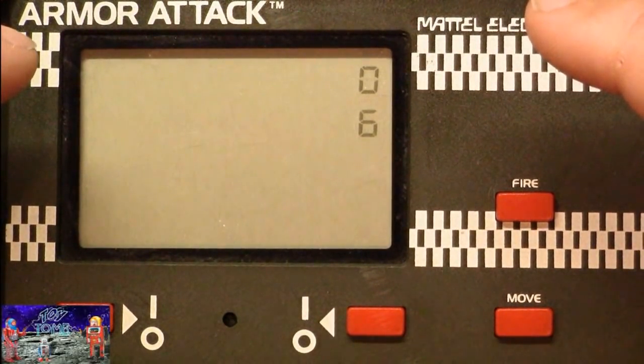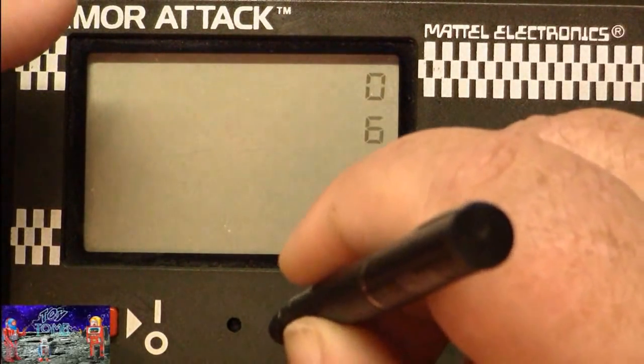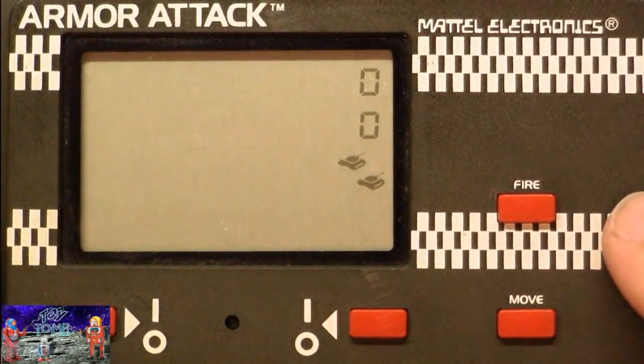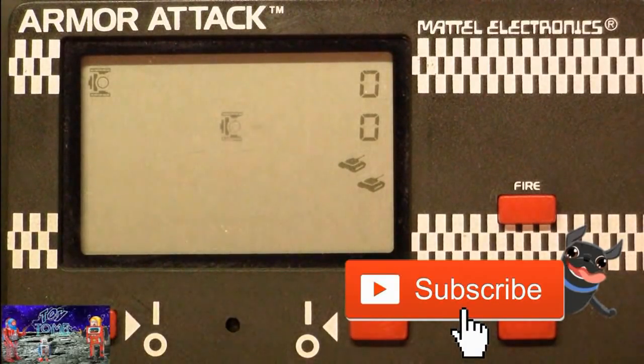Did any of you guys have this game growing up? If you did, comment down below. We'll put this thing back in demo mode — push a little button right there and it goes back into demo mode. Yeah, it's a pretty fun game. They also made another game called Speed Freak that I don't have yet, so I've been on the lookout for it. But if you like these little handheld games from Mattel, this is a cool one to add to the collection. Thanks for watching!